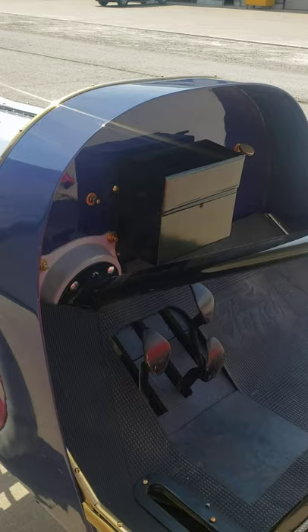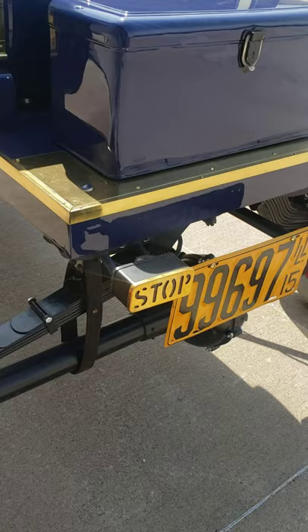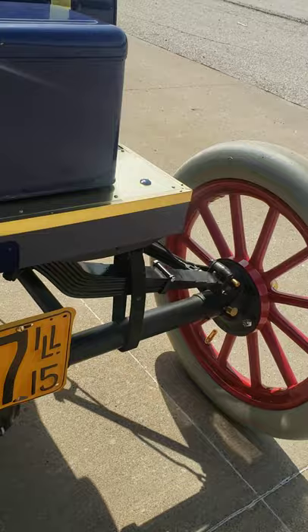It has aluminum seats. This is a Speedster gas tank and the toolbox. It has an accessory stoplight with the Illinois 15 plate and some accessory axle straps that you would have gotten at that time.